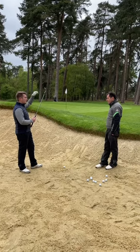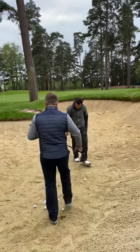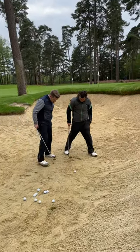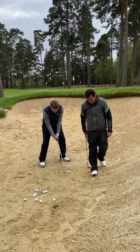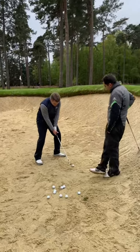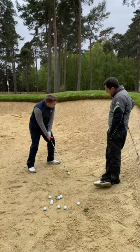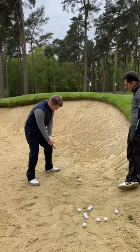Right, you can stand in my footprints and tell me what you feel — put your heels there. Address the ball, just tell me any feelings you have. Wider? What about distance from the ball?